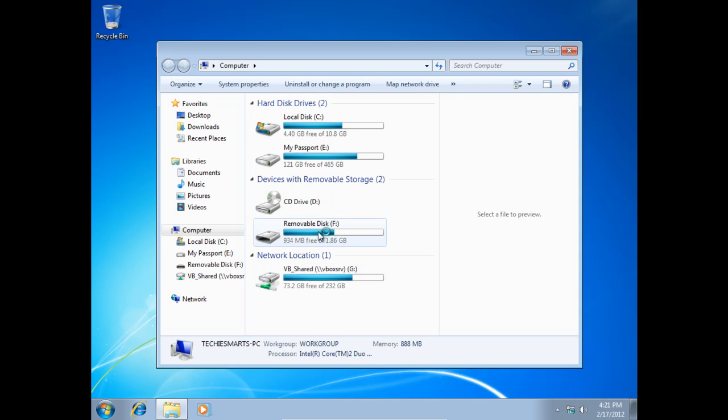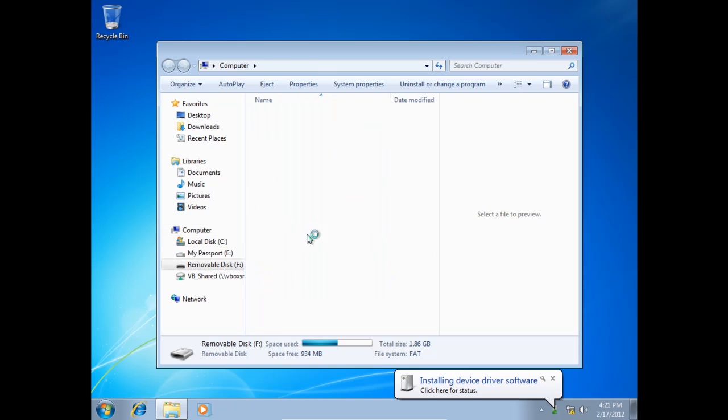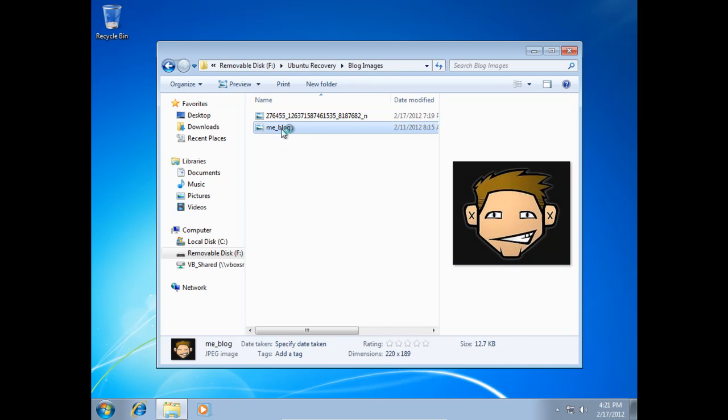Now that we're back on Windows, go ahead and click on Start and go to Computer. Make sure we can see our USB flash stick — if you haven't plugged it in yet, go ahead and connect it. And as you can see, here is our Ubuntu Recovery file, and there's the directory that we rescued. You can see the two files — they're the same ones we rescued with Knoppix.